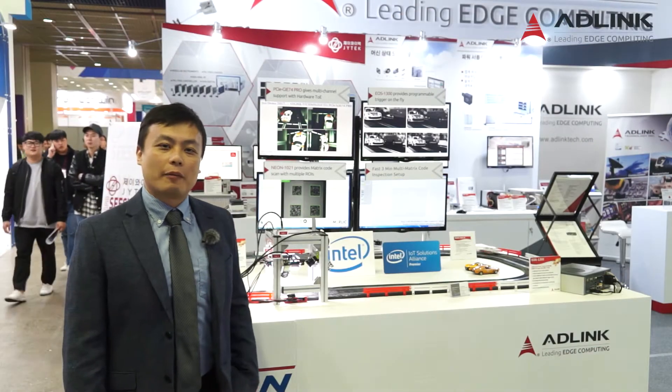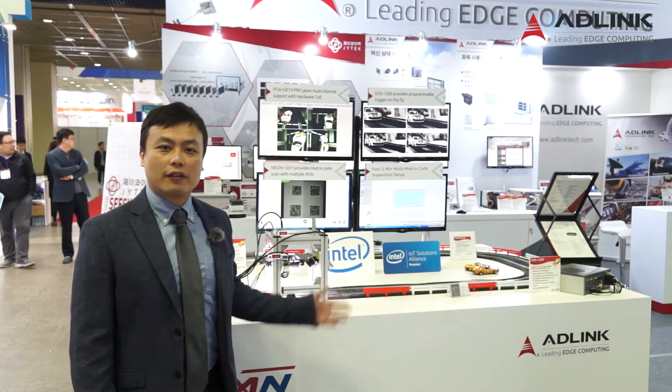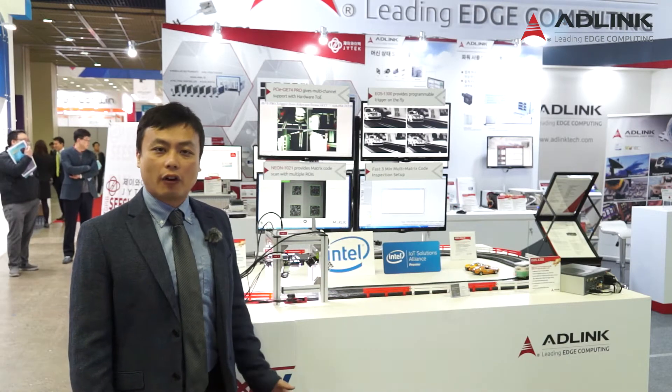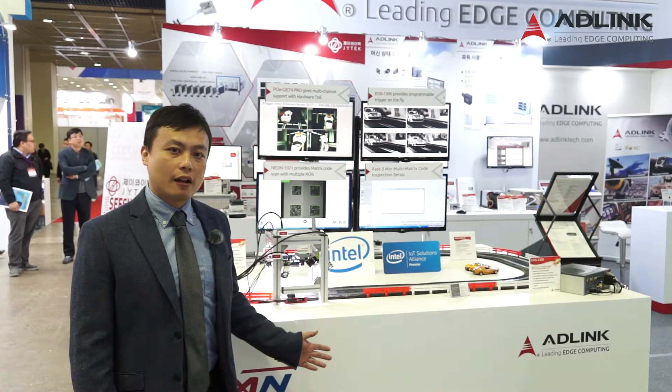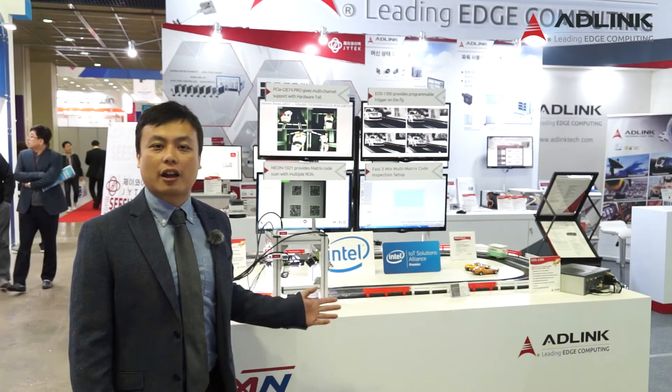Hi everyone, I'm Alex, product manager from Edilink. Today I will introduce the demonstration behind me. It covers all the machine vision solutions of Edilink, from the built-in block, the frame grabber card, the compact vision system, to the ready-to-go smart camera solution.